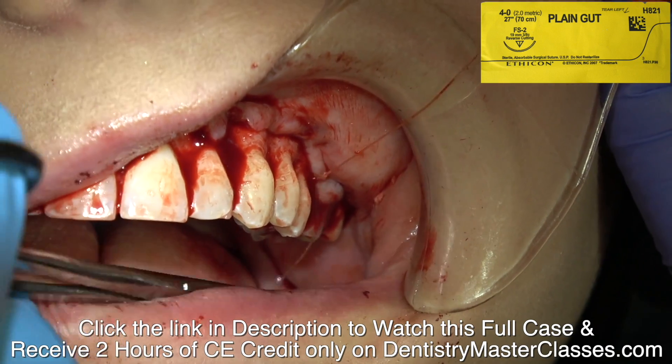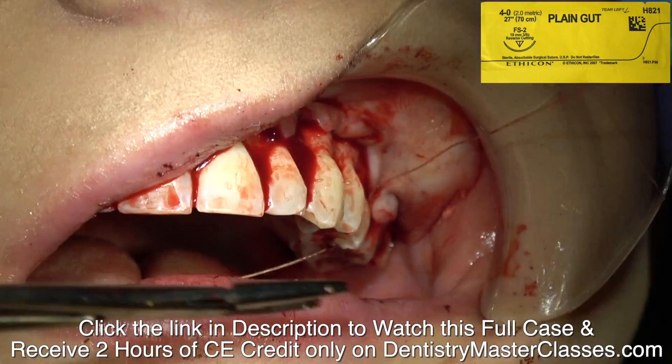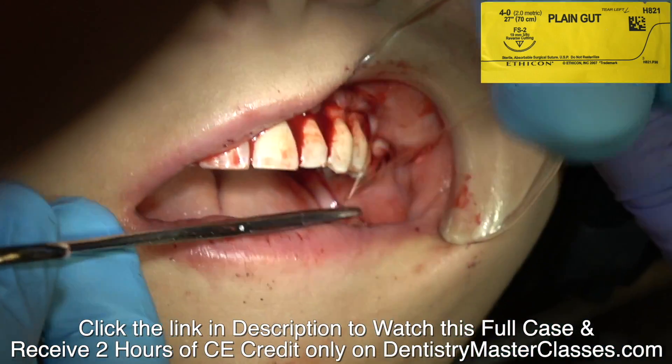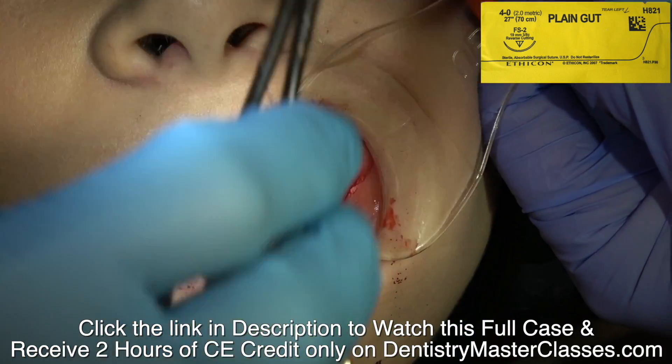I do two or three wraps away, then a wrap toward me, then a wrap away — so one, two, or one, two, three away, one toward me and another one away.